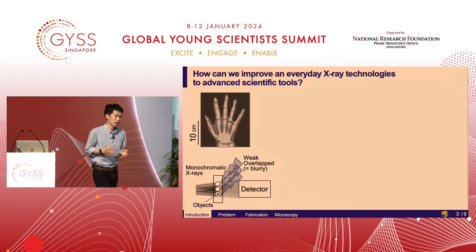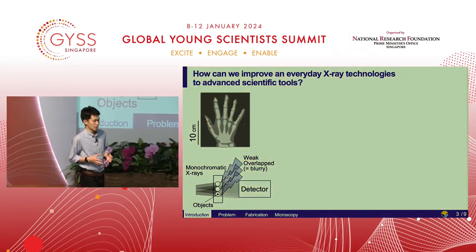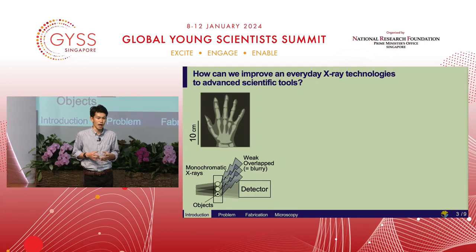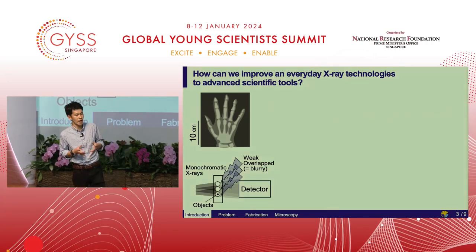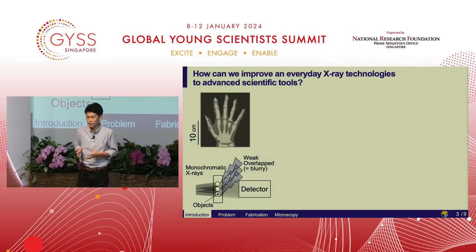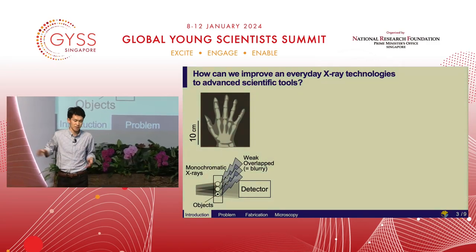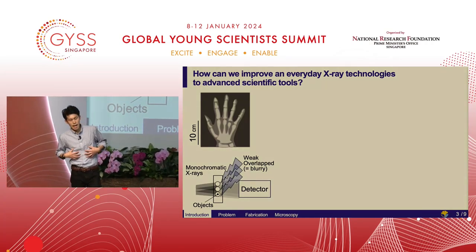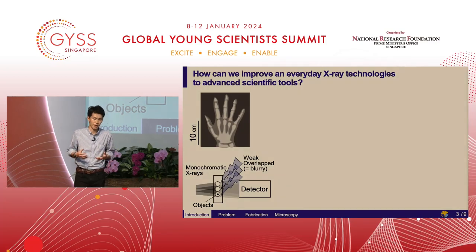Imagine you were at the hospital with black and white x-ray images in front of you, as shown in the top figure. Have they ever made you wonder why everyday x-ray images are blurry? In the bottom figure, x-rays come from the left side and go through small objects inside the body. X-ray shadows become overlapped and spread, and then blurry at the detector.